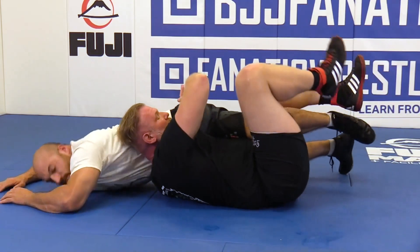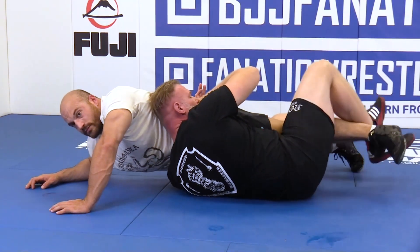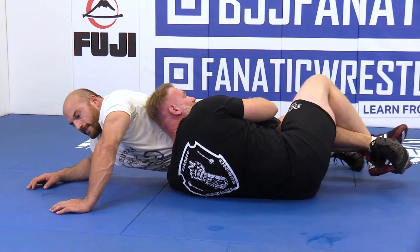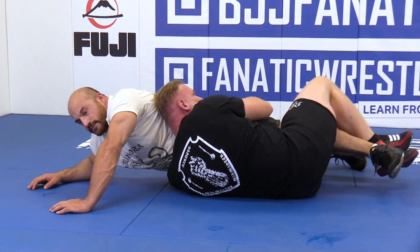So I've shoved him forward. My heels are going to capture his foot here. I will lock his waist and body, keeping him in position. Now I'm going to pull those heels.